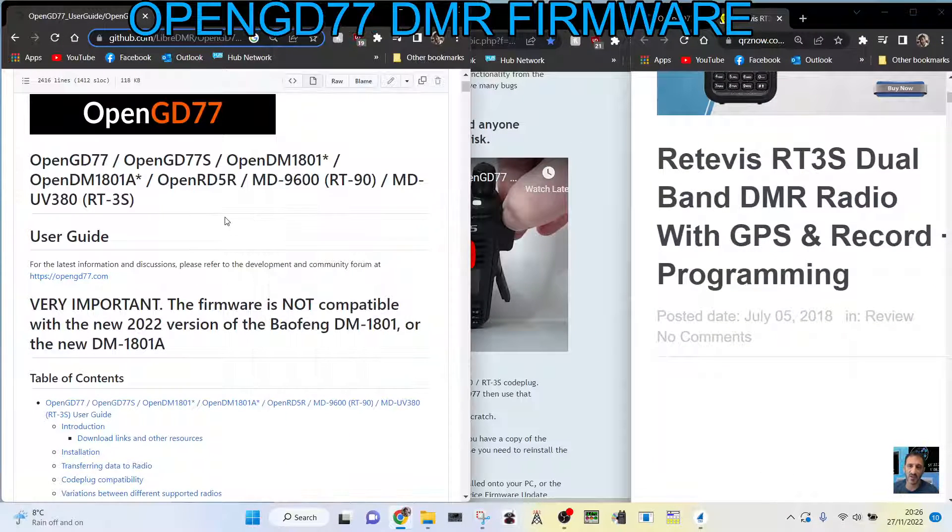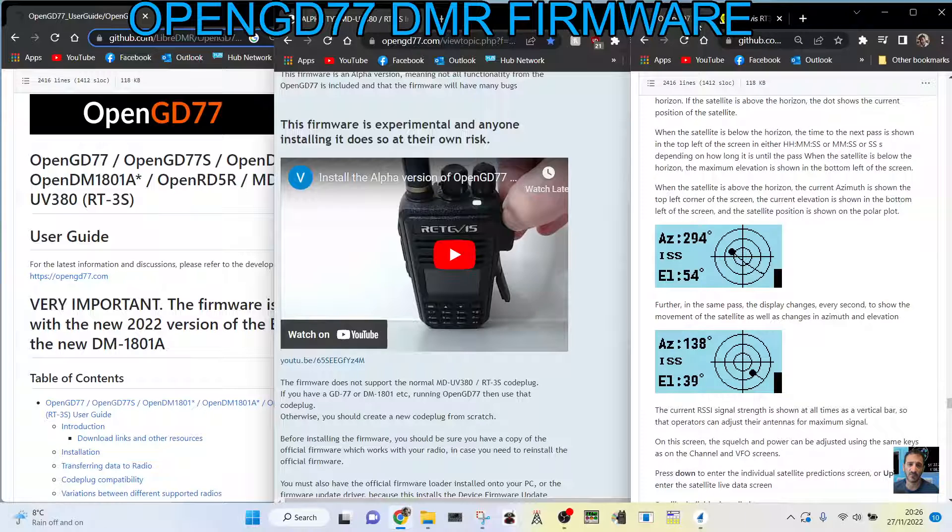I'll put the links in the description. Here's the OpenGD77 sort of user guide, and we've got lots of other links here as well. So check it out, see what you think.